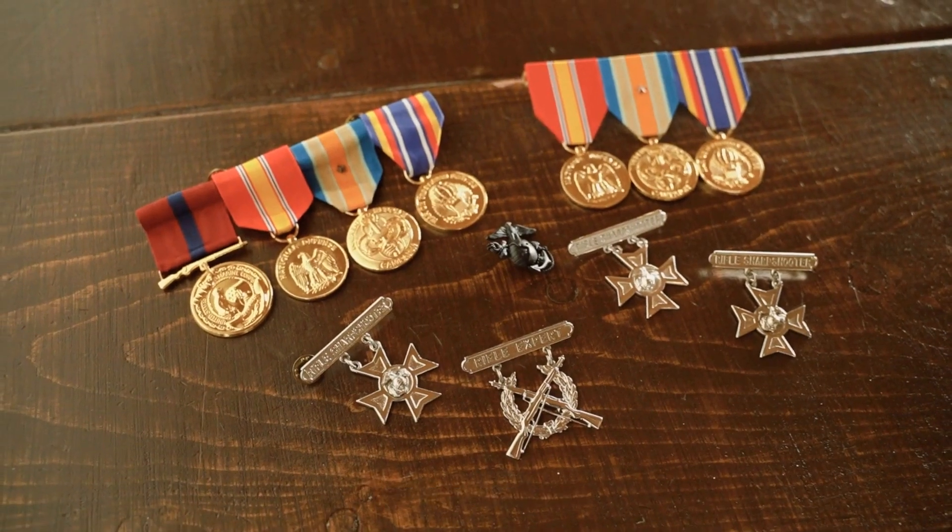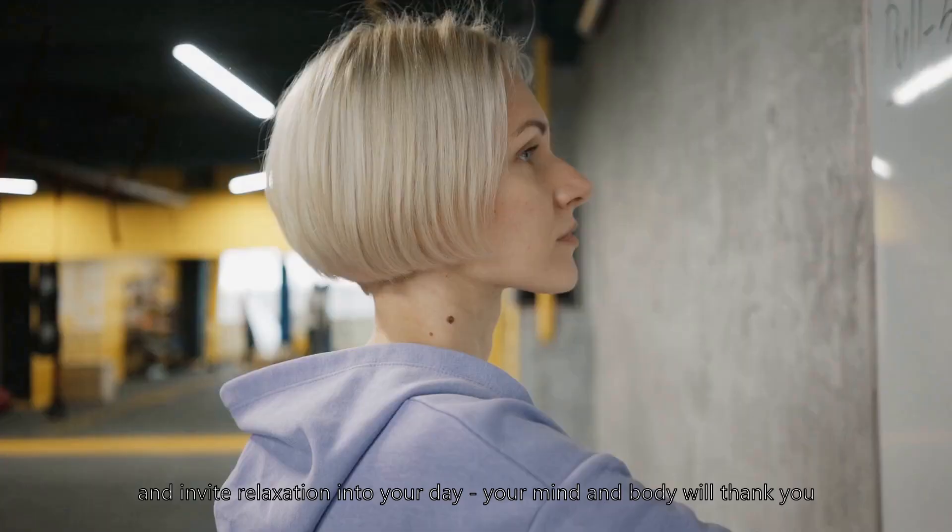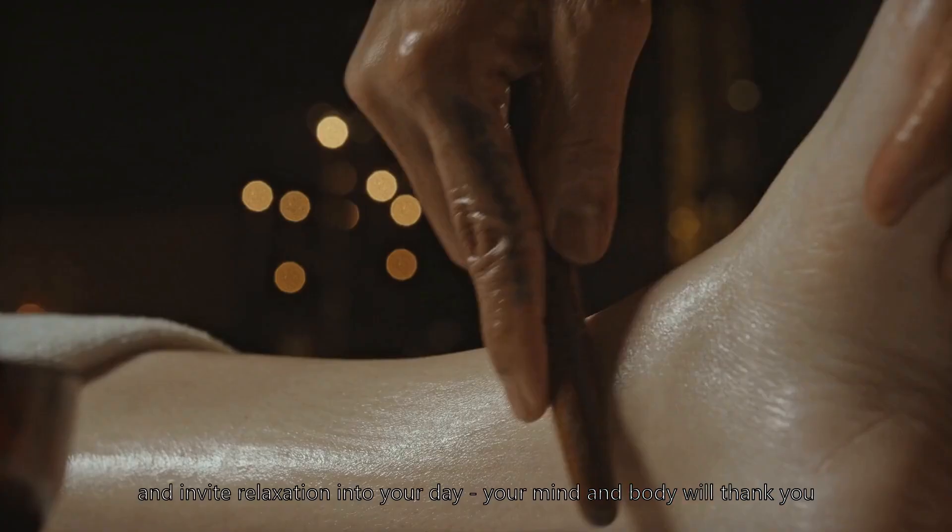Tune into your breath, listen to your body, and invite relaxation into your day — your mind and body will thank you.